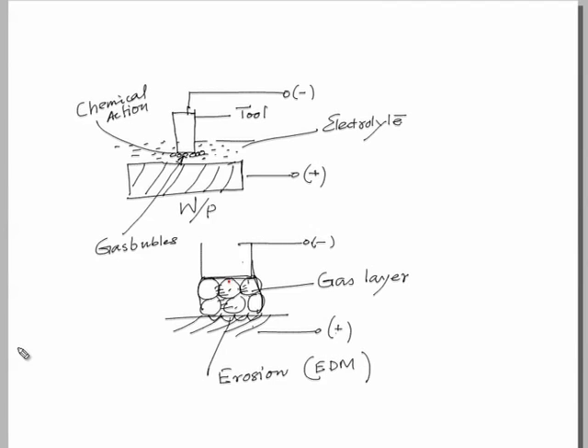However, as soon as the sparking takes place — since this is not a continuous process — the gas layer will disappear momentarily, and again the chemical action will take place. Again the gas layer will be formed and this will continue for further action.